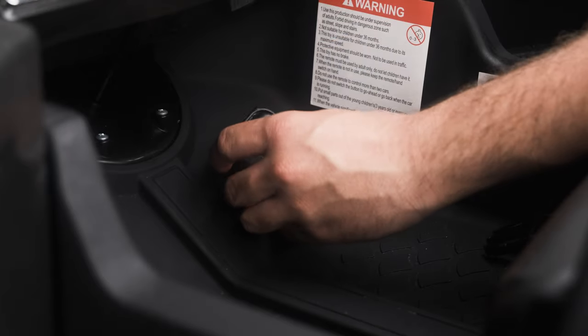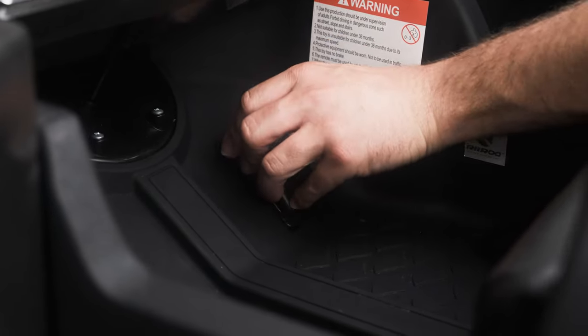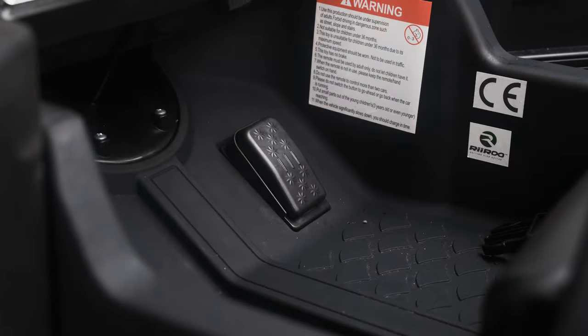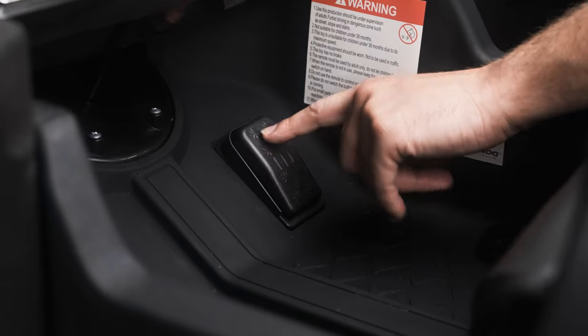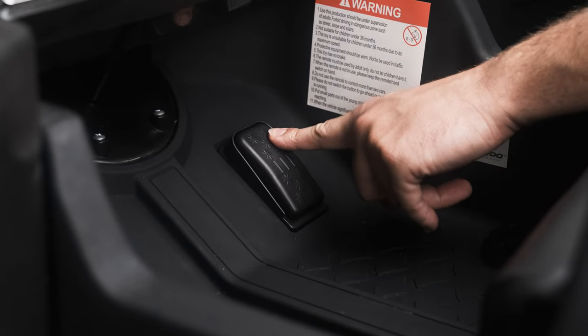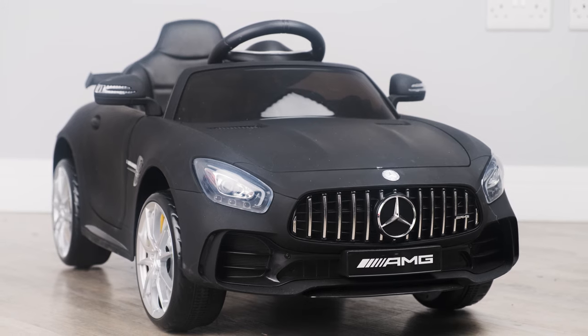Line up the tabs on the assembly with the grooves on the body of the car and click into place. Turn the car on and press the pedal to test if there is now movement from using the pedal. And that's it — you have successfully repaired the pedal switch on your ride-on car.